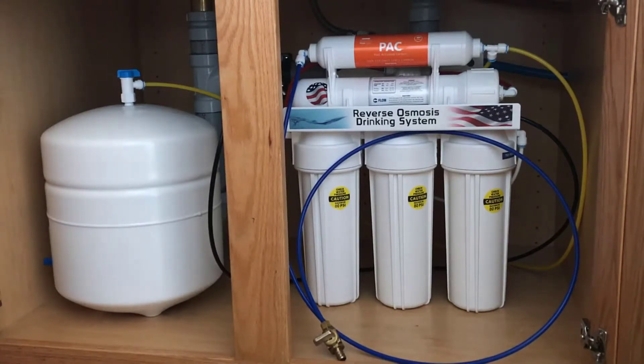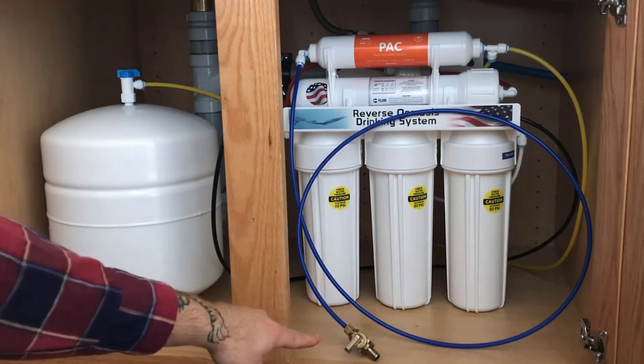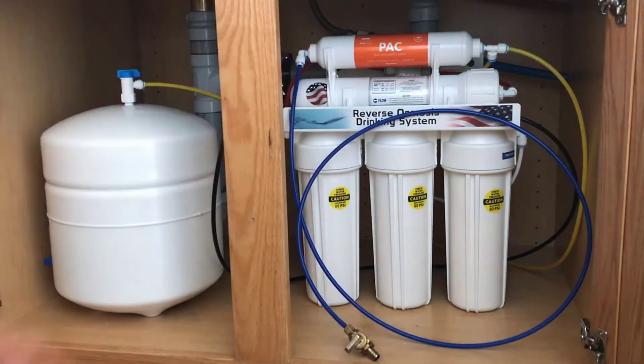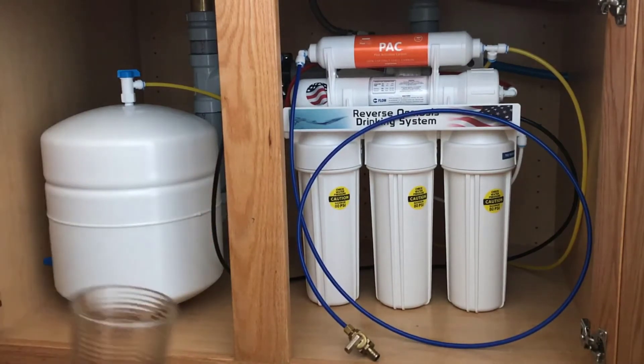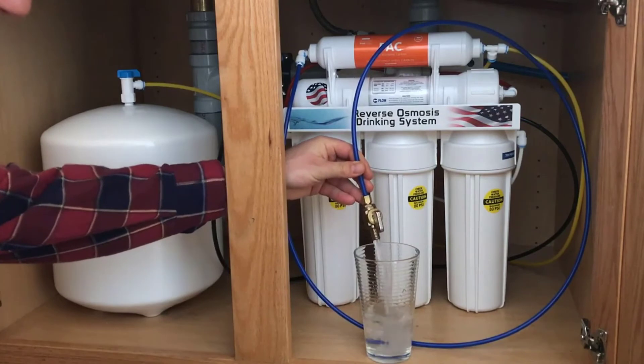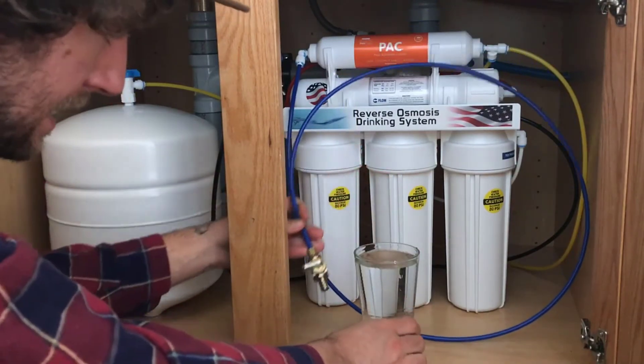The fifth stage is a coconut carbon filter which is for taste. Another thing I really like is the replacement filters are pretty cheap comparatively. You can go at least one to two years without replacing the RO membrane, even up to three to five years depending on how often you use it. I drink close to two gallons of water a day between me and my family and I replace the RO membrane about every two years. The pre-filter set needs replacing about every year, but it's only about $30, and the RO membrane is about $70, which is cheaper than quite a few other brands.